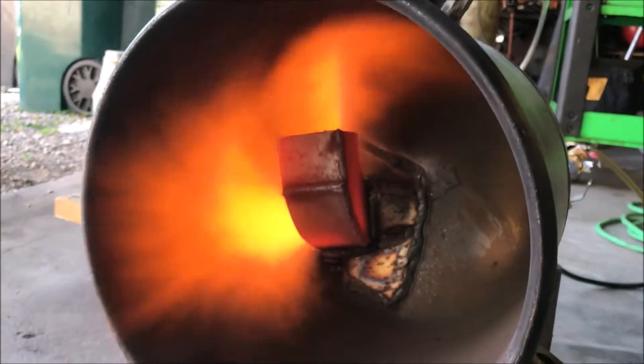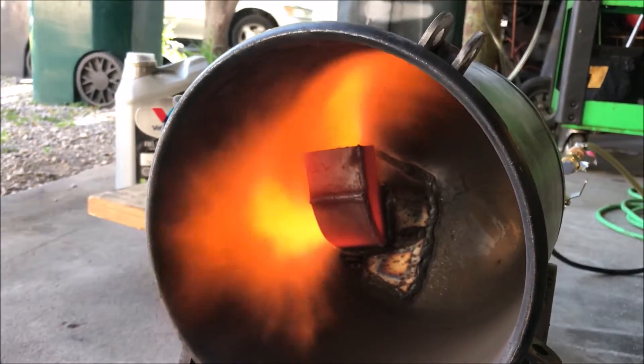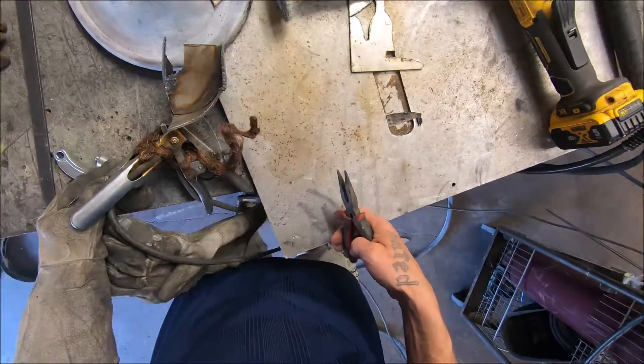Hey, what's going on everybody? In this video you're going to see me testing the baffle that I've installed inside this boiler tube.